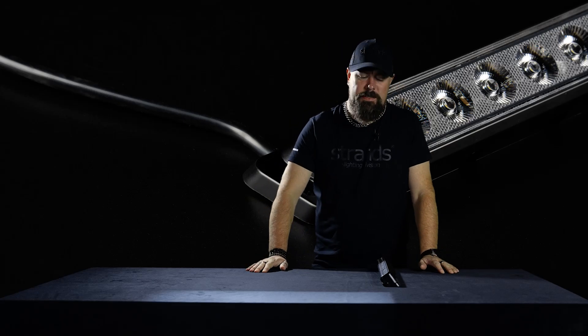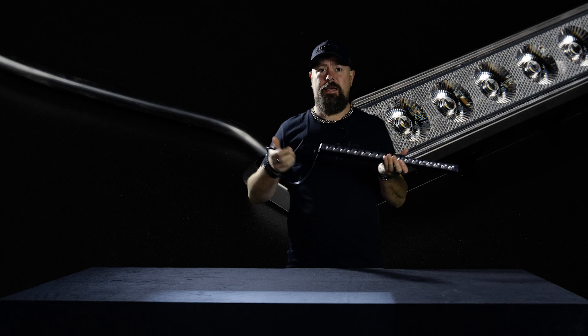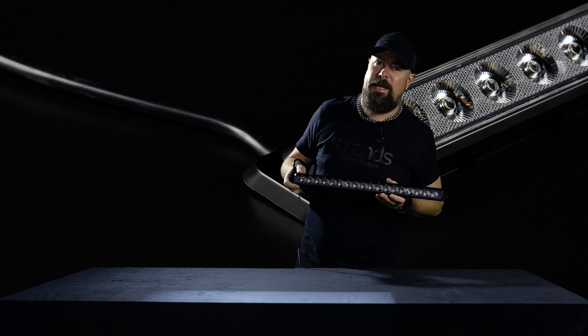Hi guys, welcome to Strands YouTube channel. Another new product to reveal — it's the Nuke E-Line Scene Light.